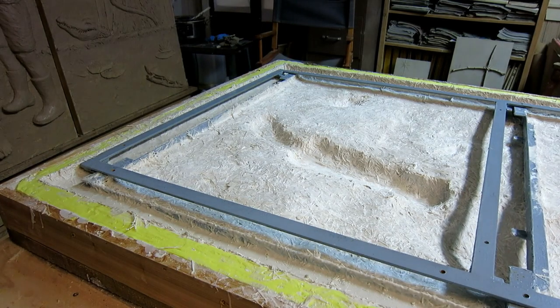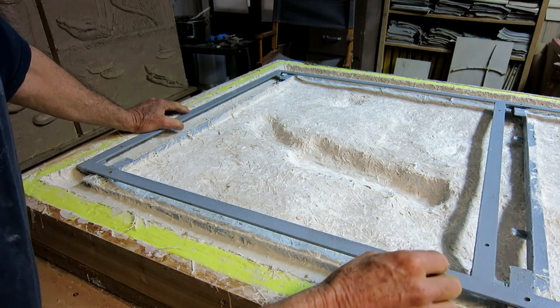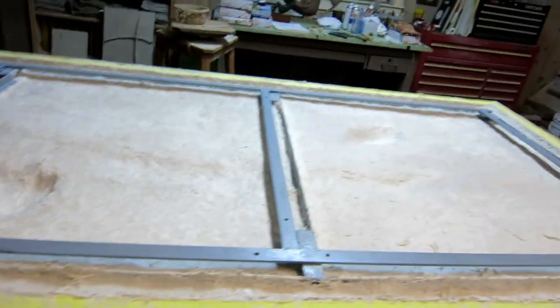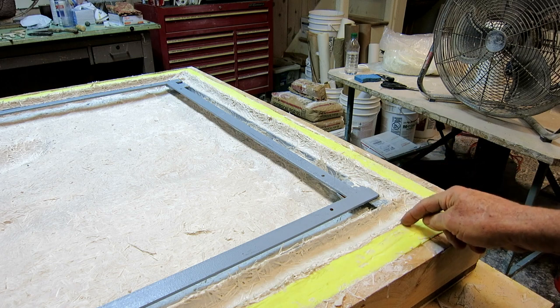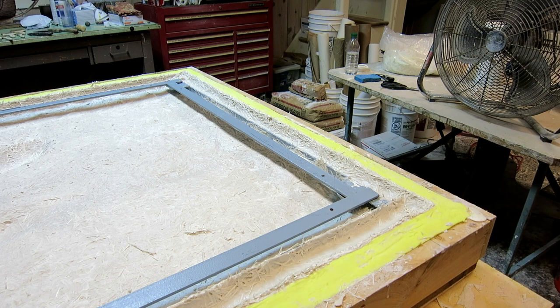I'm doing a test run on the hanging bracket — you've got to use your imagination a little bit. This will be screwed to the wall, and then the relief will be placed against the wall about an inch higher than it needs to be. When lowered down, it will hang on every single one of these brackets. It really fits — all eight of them touched. I'm going to take measurements from the bracket to the top and side of the relief so when we get to the hospital, we can just screw the bracket to the wall, center it on the niches, and it should be a one-and-done. That's the goal.